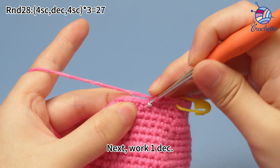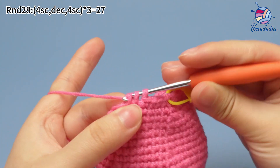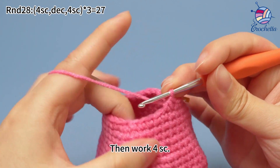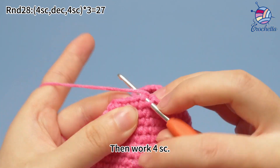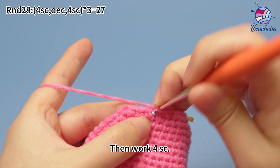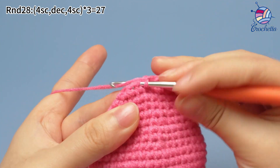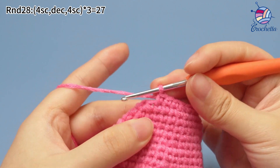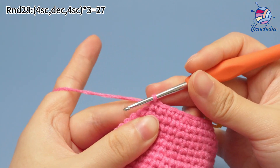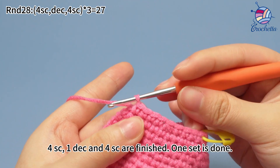Next, work one decrease. Decrease is to combine two stitches into one stitch. Then work four single crochets. Four single crochets, one decrease, and four single crochets are finished. One set is done.